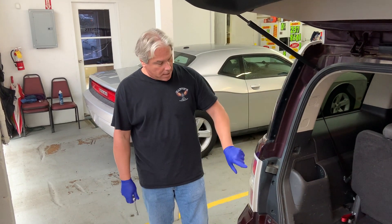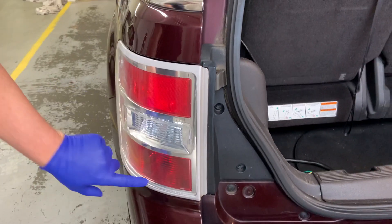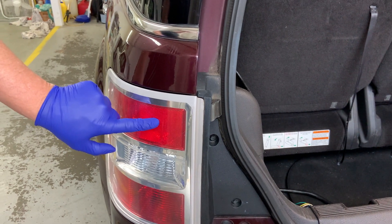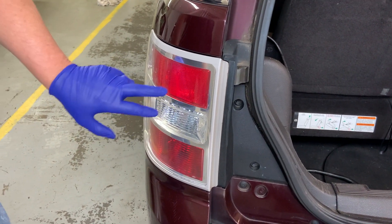Today we're going to be changing one of our tail light bulbs on our 2011 Ford Flex. This is your brake light, that's your reverse light, and this is a running light. This one is out on ours, but the process is the same for all three bulbs.